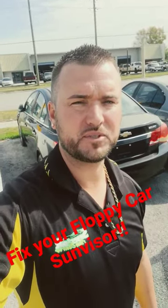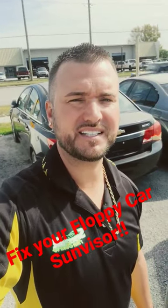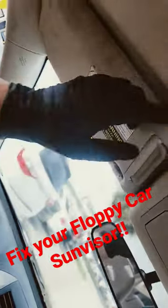Hey, what's up guys? Super short video on how to fix a floppy sun visor. If your visor is doing this — it won't stay down or stay up.